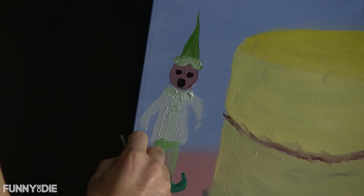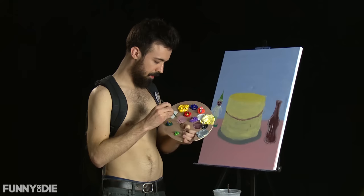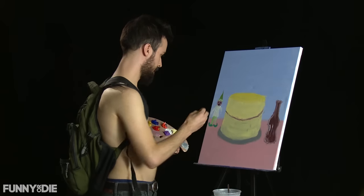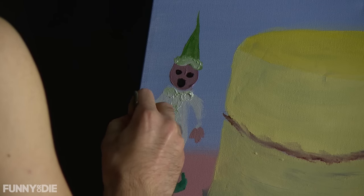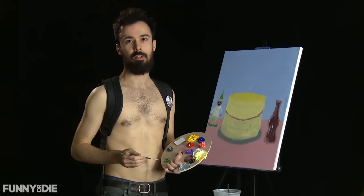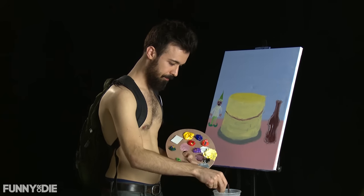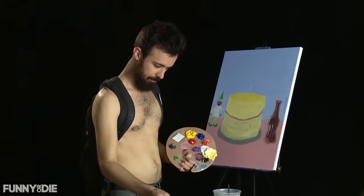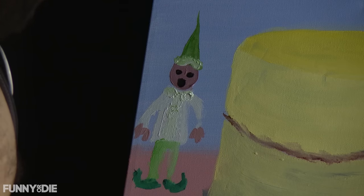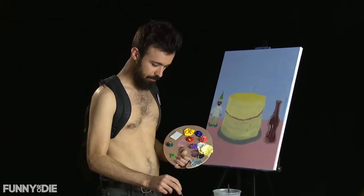Little pointy shoes. And of course we've got to give her some hands so that she can make the birthday presents — not with Santa Claus, but with, well, we'll call him Birthday Bob. He's a man who comes to your house every year and brings you birthday presents for your birthday. Sound off in the comments if you think I should write up Birthday Bob or 'My Wife the Birthday Elf.'